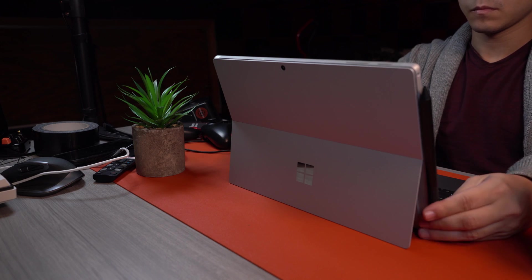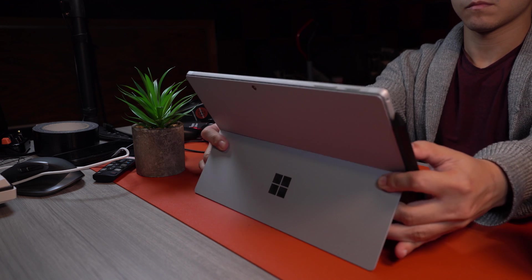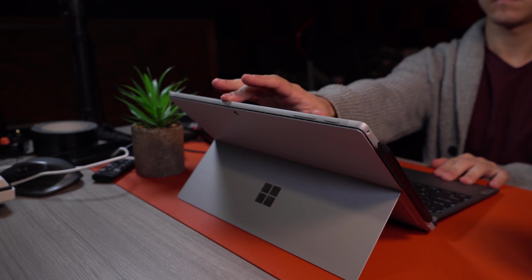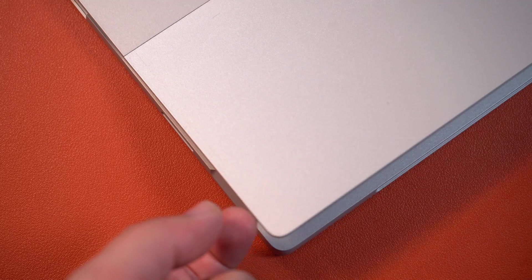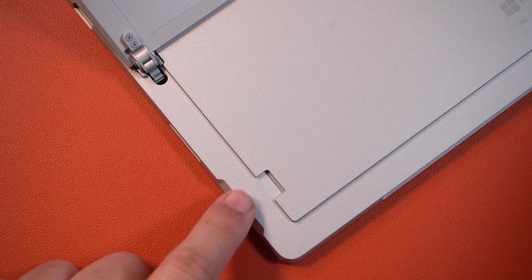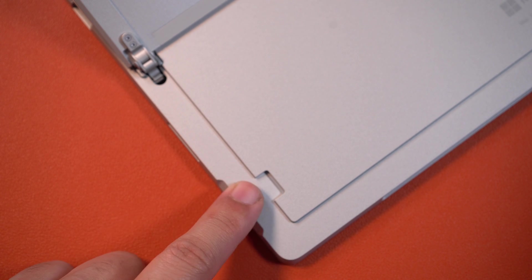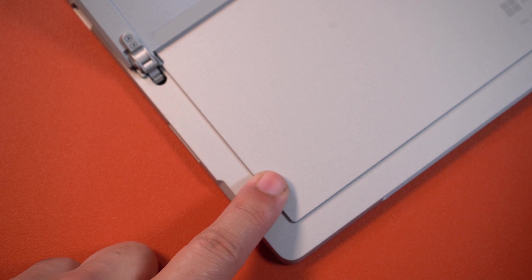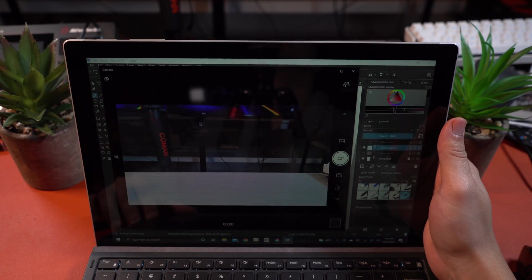On the back, you do get this fantastic kickstand that allows for plenty of positions and even makes it relatively comfortable to use on your lap, though I much prefer to just set this down on a table. Underneath it, there's going to be a micro SD card slot for further expandability, which is nice, but I would probably prefer a full-size SD card slot for further flexibility. And there's also a camera if you care about that.